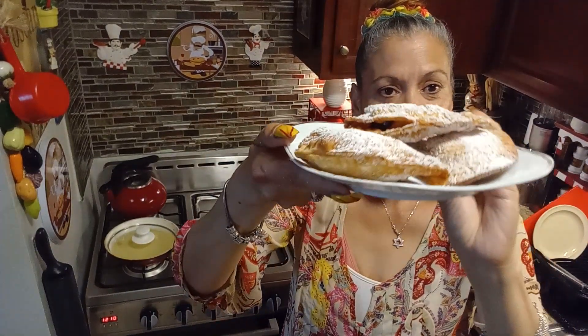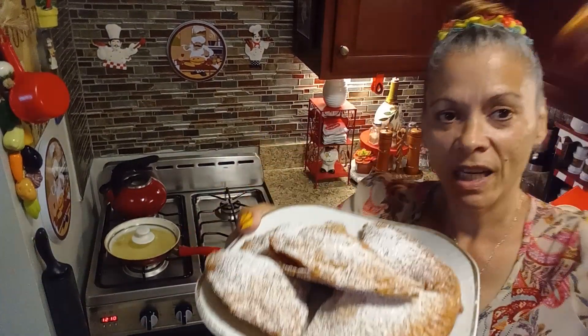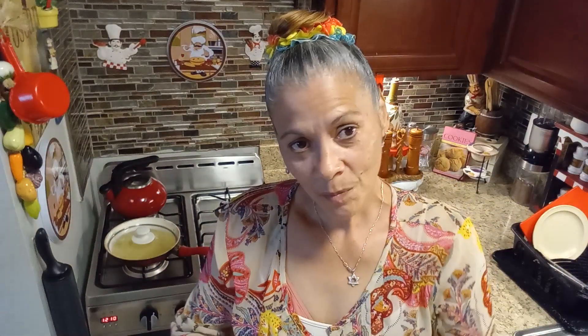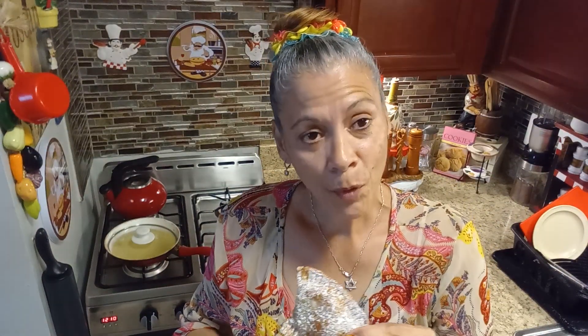Well guys, I am done. This is what it looks like with some powdered sugar sprinkled on the top. There you go — you can see the filling inside. When you bite into anything that has pie filling, you must be careful if it's still hot because it's going to come into your mouth like lava and it's going to burn you. So take it easy on your first bite. Bon appétit!